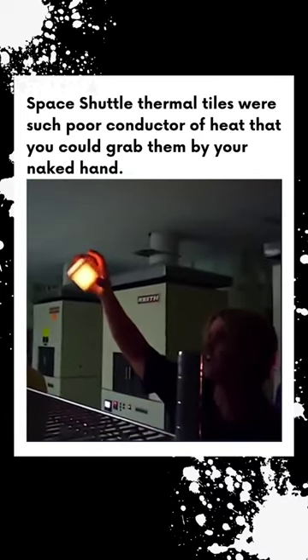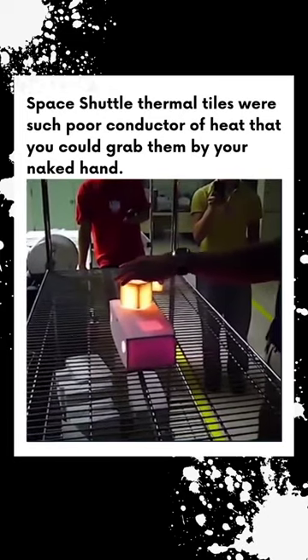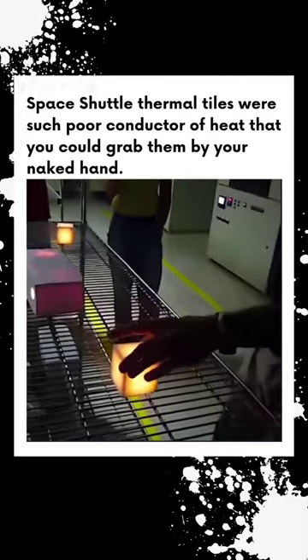Look at that. You can take this off and it dissipates the heat so quickly that you can actually pick these up while they're glowing molten in the middle. They were in the oven at 2200 degrees.